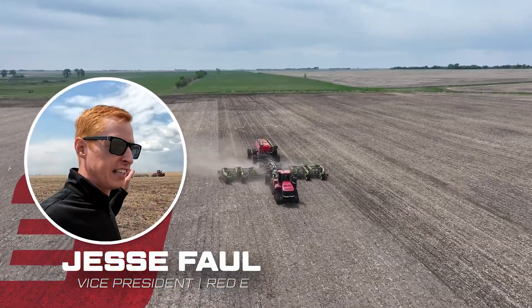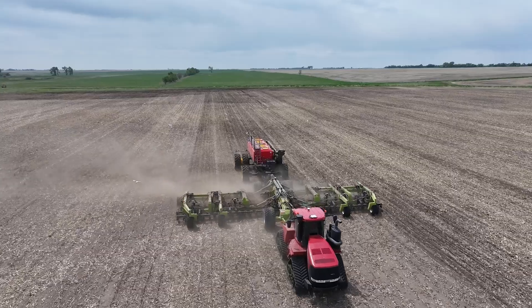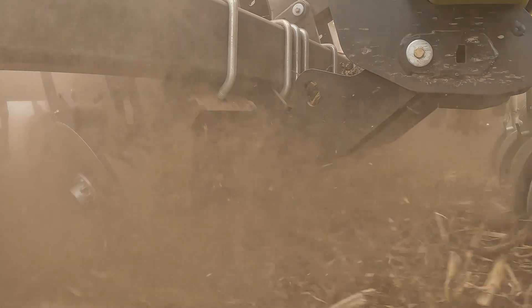Hey guys, we are here to visit the new Spyder K-Hard drill. We have never seen this in action and today is the day we get to see it. Let's check it out.